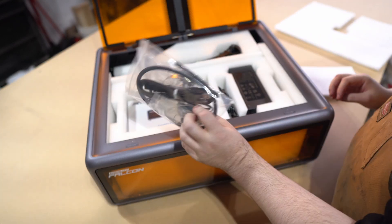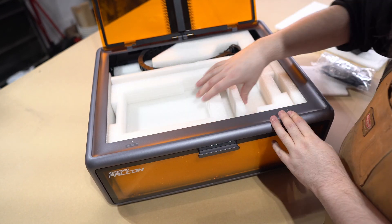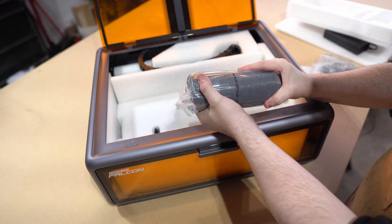In the box you get some Allen wrenches, the fan exhaust hose, a USB cable for your computer, the laser focusing gauge, and the air assist pump.